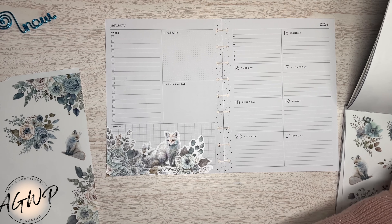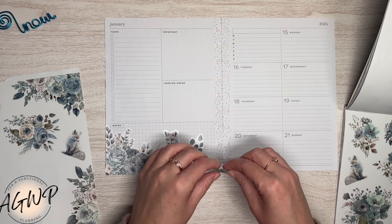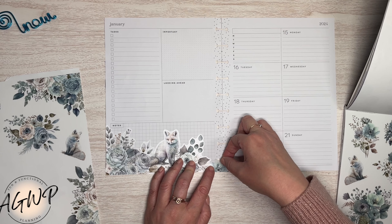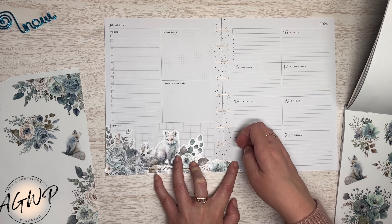Sometimes I'm what you'd call more of a lazy planner, so we don't get all super perfectionist on here. I will move a sticker eight or ten times to make it perfect, but whiting out the lines? For some reason that's where I draw the line.